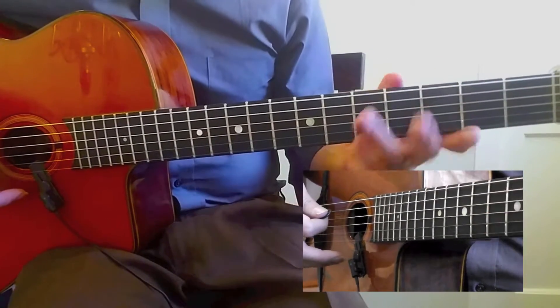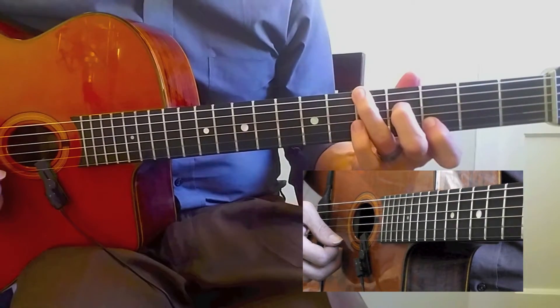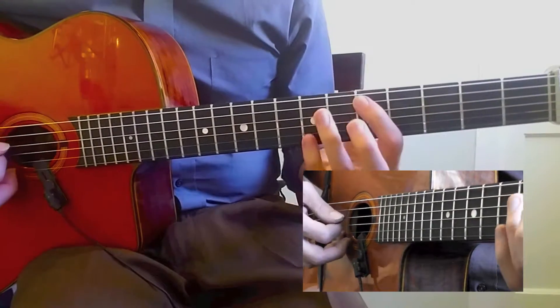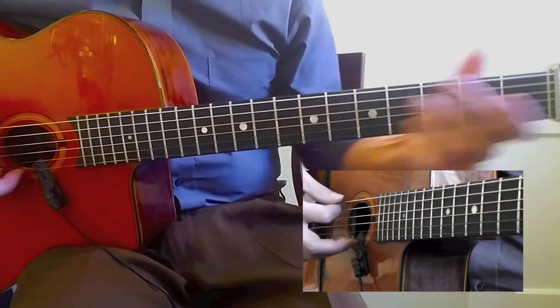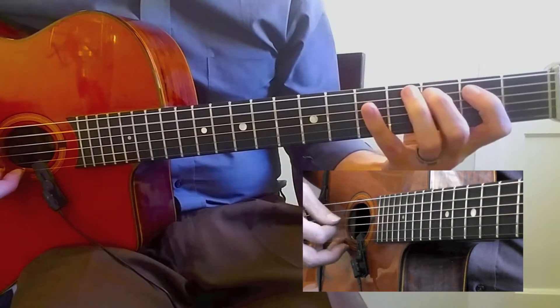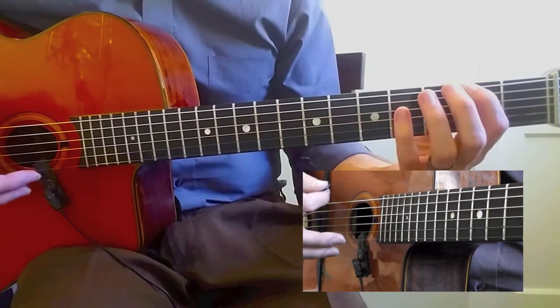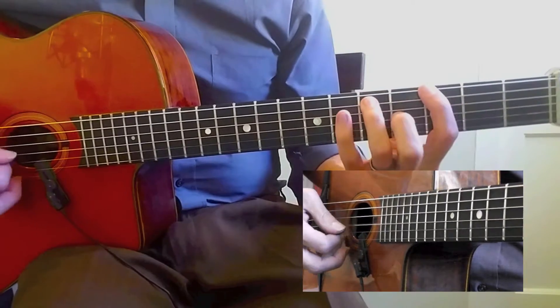I'm going to go over that D one more time because I had a hard time with this. So: A, F sharp to D. Next one's going to be D, A, F sharp. Next one's going to be F sharp. Now I have it — just took one time through really thinking about it, and now it's much smoother.